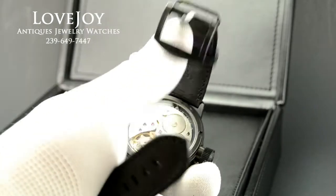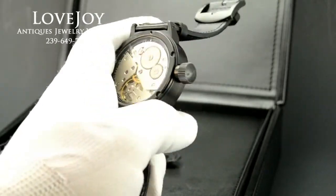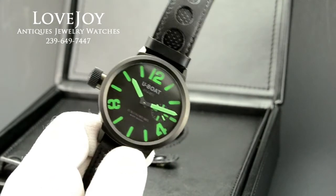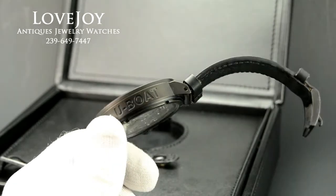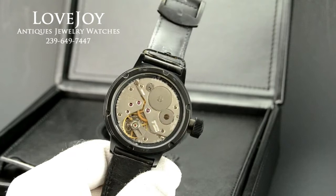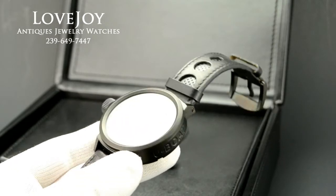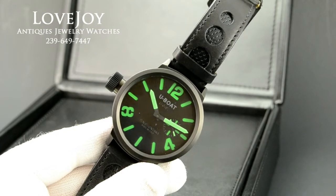I want to encourage you to visit the website, lovejoy-antiques.com, where we'll have this watch and many others priced well below retail and well below other online sellers as well. If you have any questions, feel free to call the shop at 239-649-7447, or you can always email us as well. Thanks for watching.